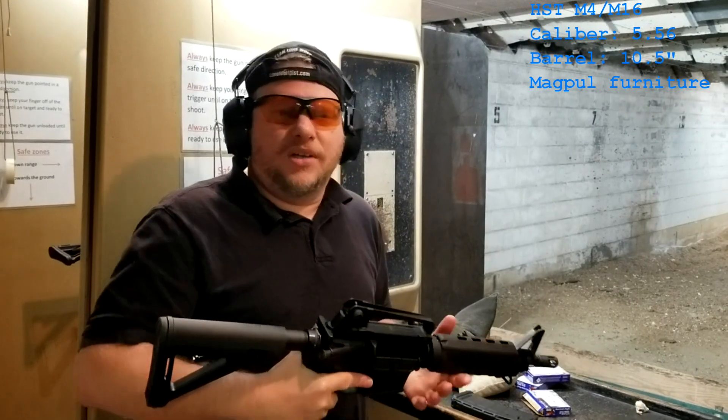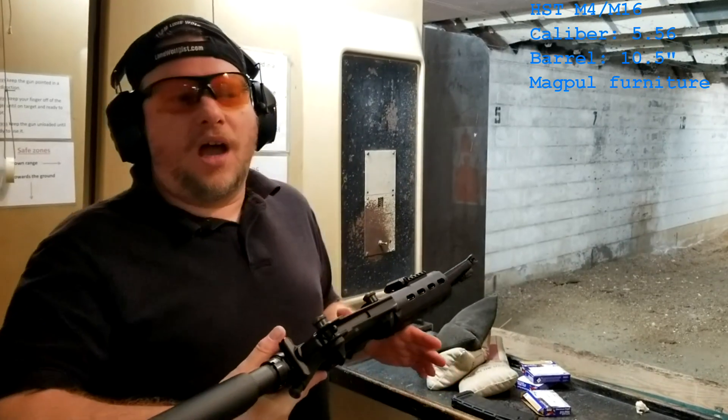Hey guys, this is Jack from the Springs Road Gun Club, and today we're on the range working on some M4s.